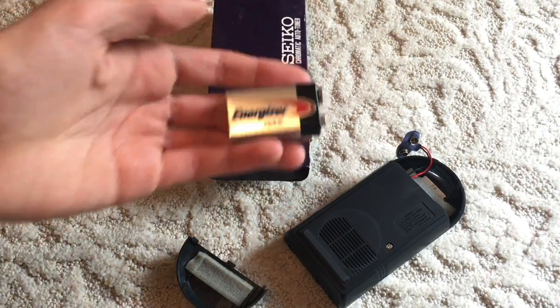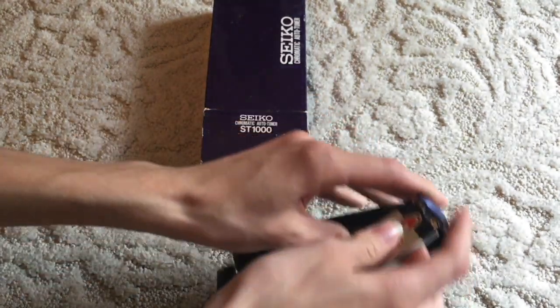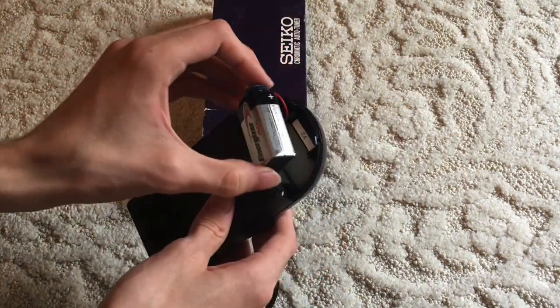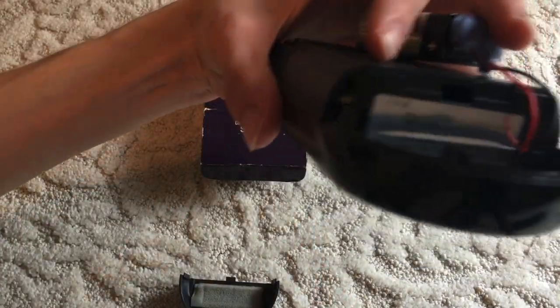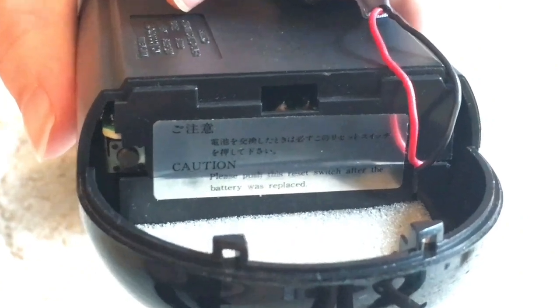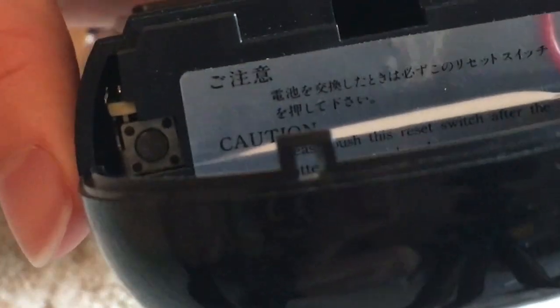This one is the Energizer, which I've had better luck with, although not perfect luck with. Here's a look at the sticker inside here. It says: please push this reset switch after the battery was replaced. So I would assume the reset switch is right there.